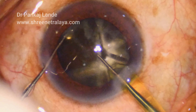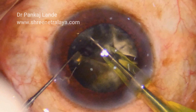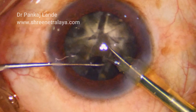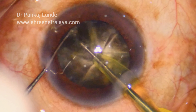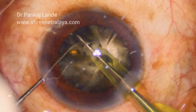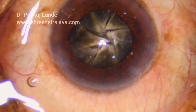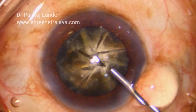Now you can note how easily I can complete it. I have completed my 8 cuts like a pizza in a very hard cataract. Taking out these pieces, I have a chopper in my left hand and I can see all the pieces are well separated.